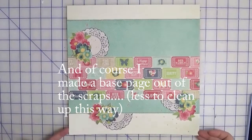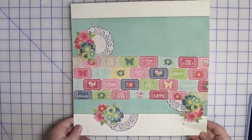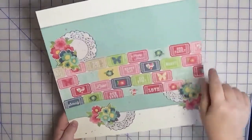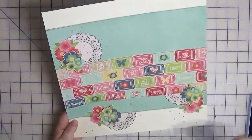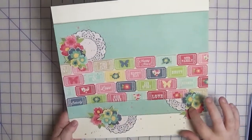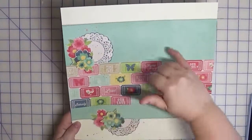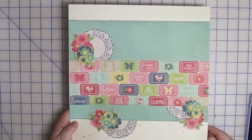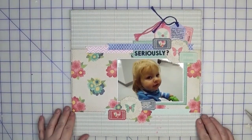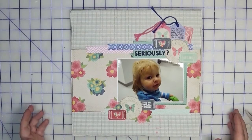I had a few scraps left and I quickly put together this base page so I'll have something ready for another time. Since I had the mist out anyway, I used the splatters on here too. Basically everything on this page is just paper — the flowers were cut out from the paper, as were the doilies, and this was the same pattern paper I used on the other layout.